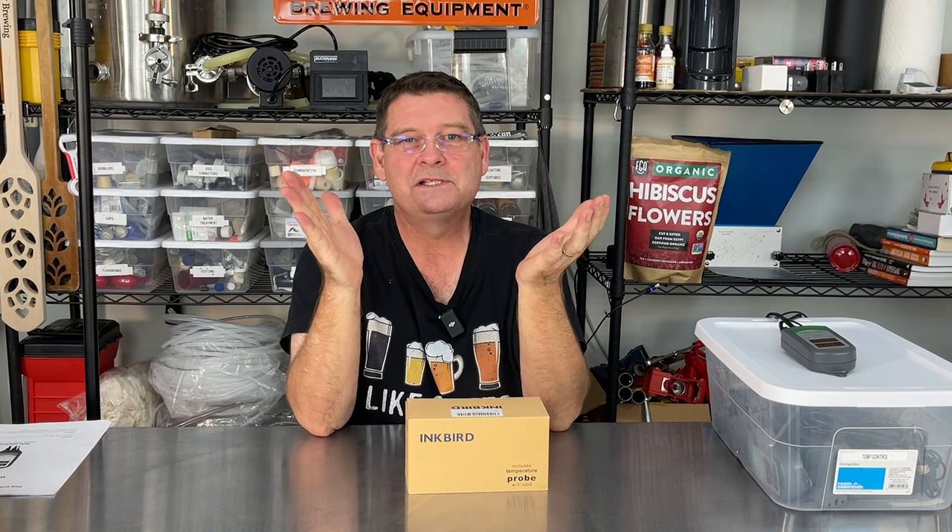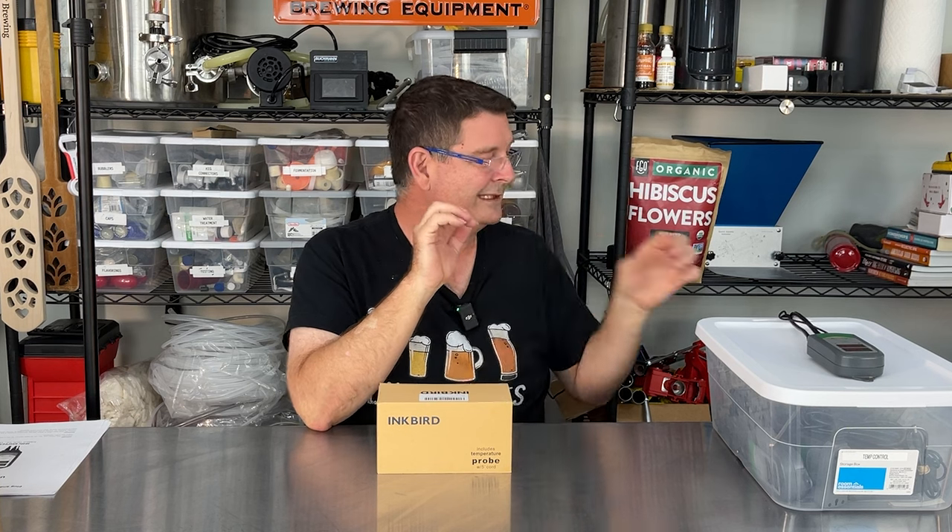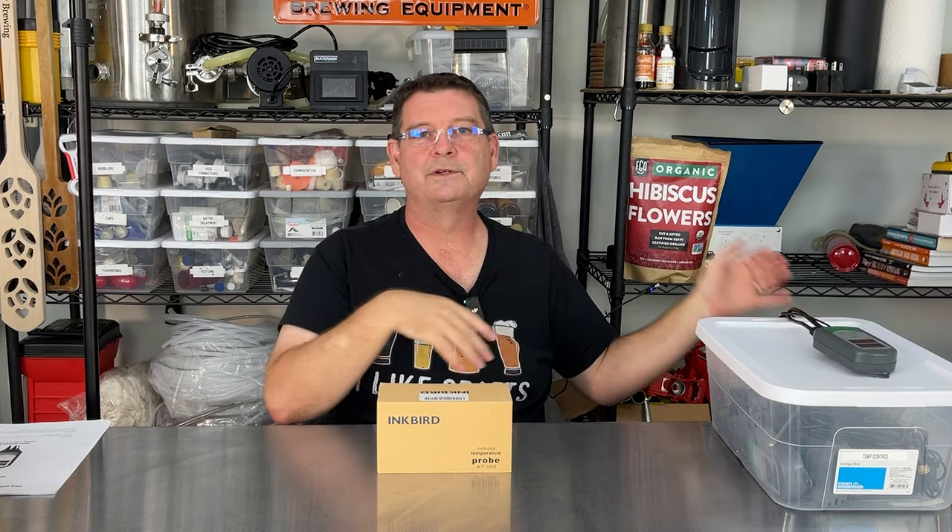It has heating and cooling settings, and of course you can switch it from Celsius to Fahrenheit and back. Something I did not know is that it has four different plugs available based on the model you buy. Here in the US we have the standard plugs, but there is a UK, a European Union, and an Australian plug configuration. Most of those areas are on 220 to 240 volts, while here in the US we're on 110 to 120.